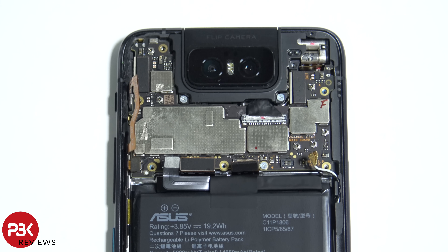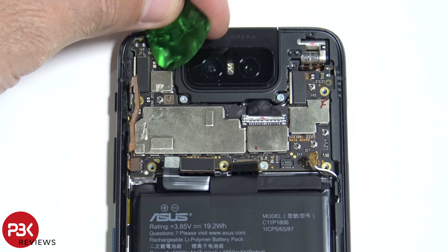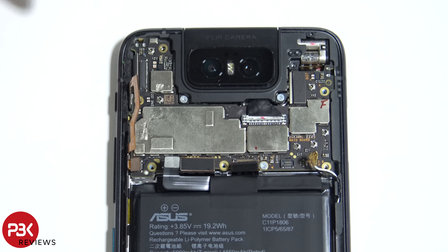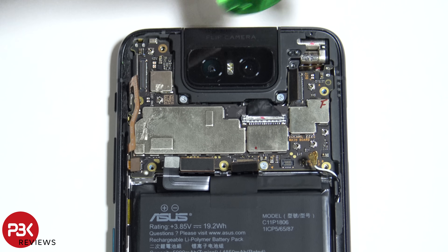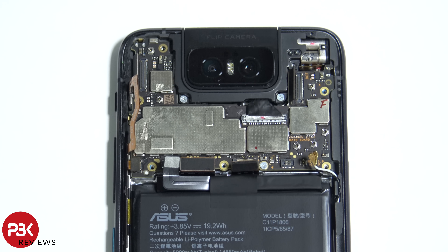There are two more cables left — one is on the top left and one over here on the top right. Now we've got one Phillips screw holding down the main board; we're gonna remove that.